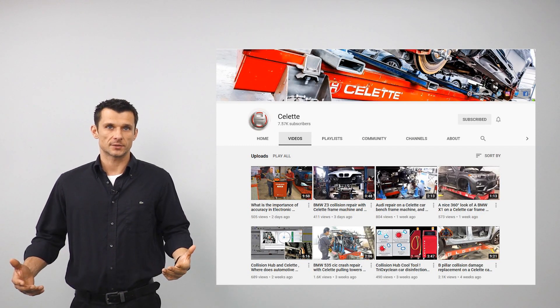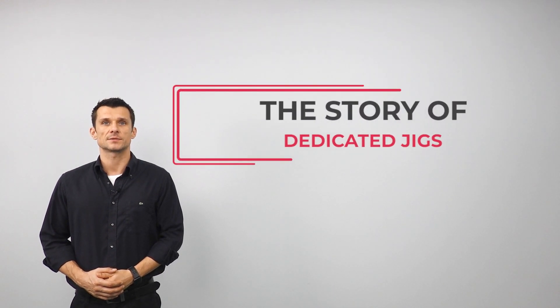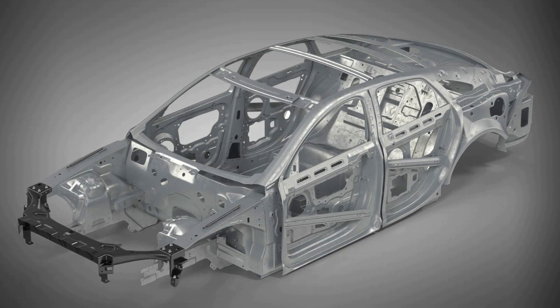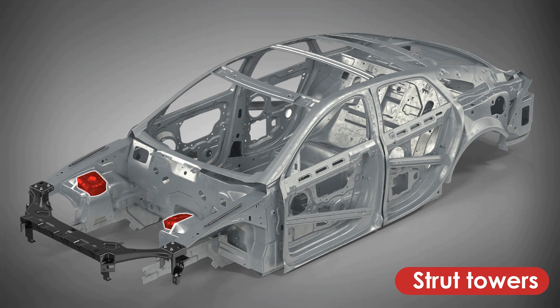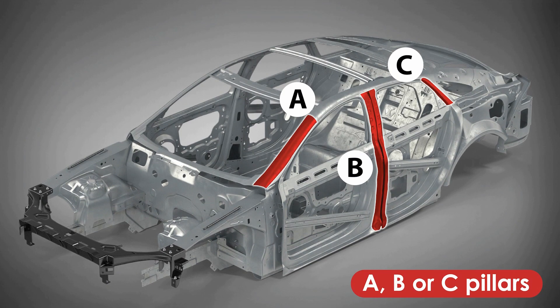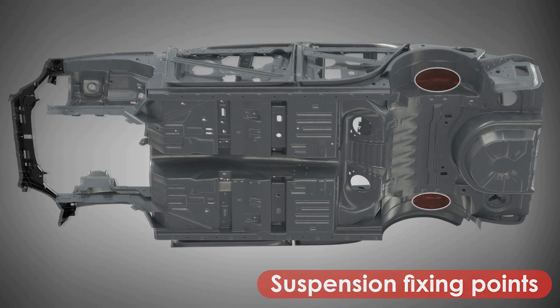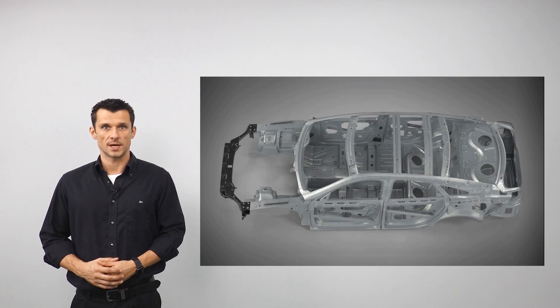Hello everybody and welcome back to our channel. This time we'll speak about dedicated fixtures, also known as dedicated jigs. As we all know, each car body has some important points such as subframe mounting points, strut towers, front or rear cross members, A, B or C pillars, suspension fixing points, and some others which have very little possible tolerance determined by OEM.